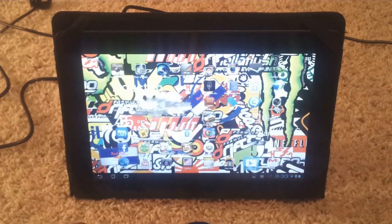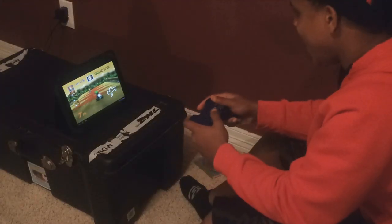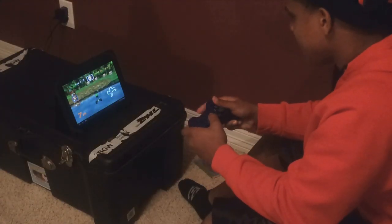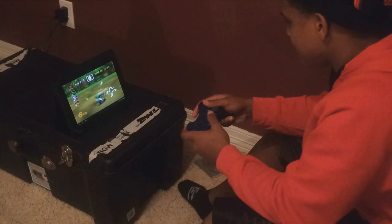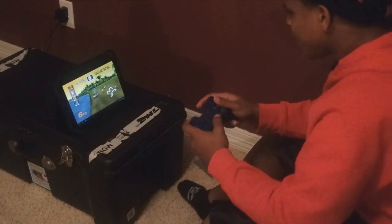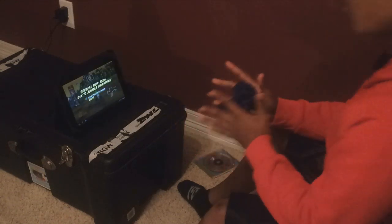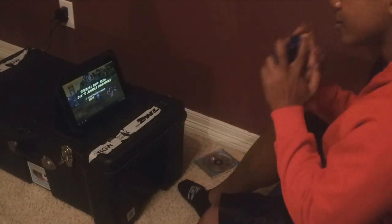Now you can start using the controller to control your tablet. Yeah! This is fun. I wish this was on a bigger screen.